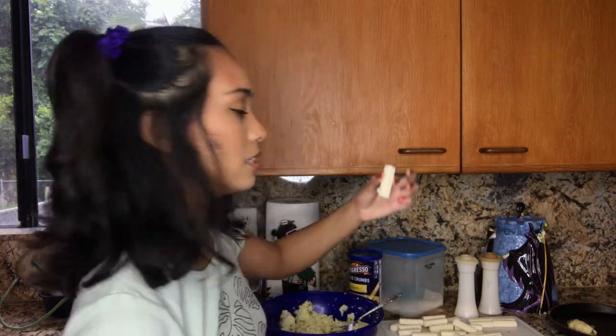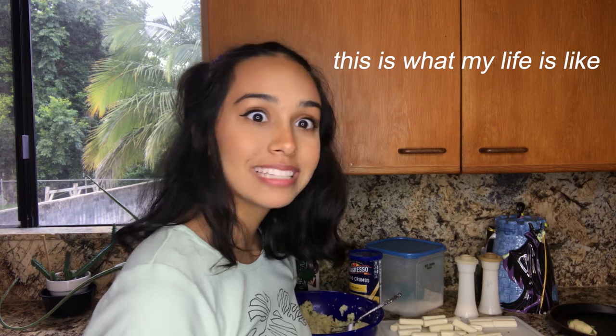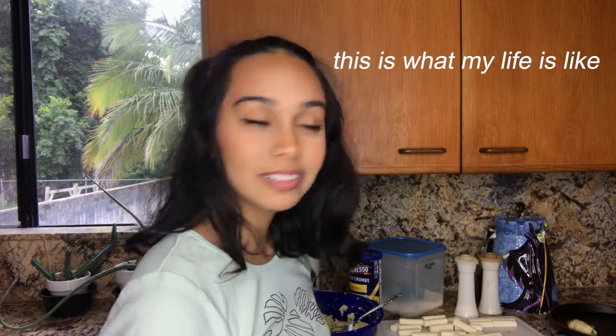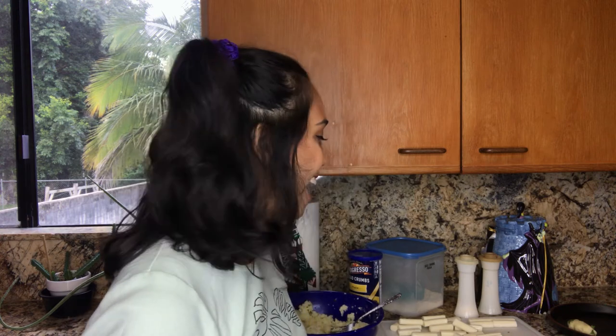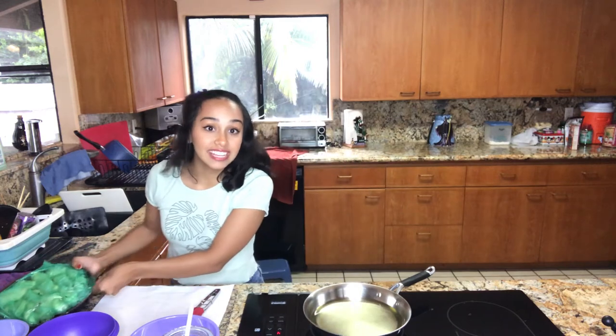How will it stay on though is my question. I'm having some difficulty covering the entire thing — it just crumbles off. It looks like a little bird. My stick is all covered, so there's one. I'm going to put it on a plate because then you're going to freeze it for 30 minutes. Repeat that process for all your little mozzarella sticks. See you after 30 minutes — and then we'll coat and fry our potato mozzarella sticks. We are back with our frozen potato mozzarella sticks.